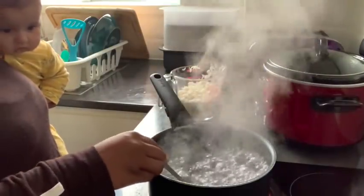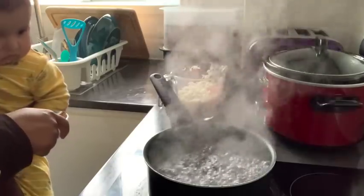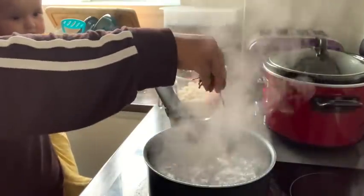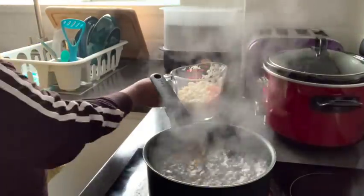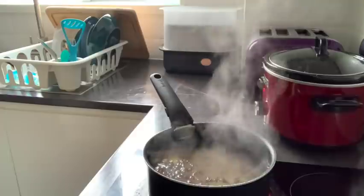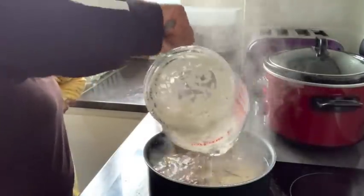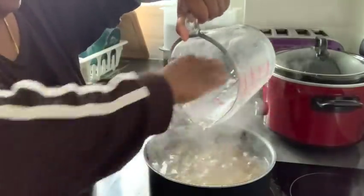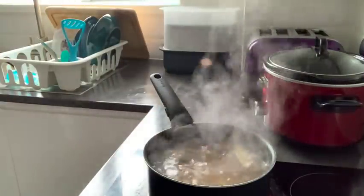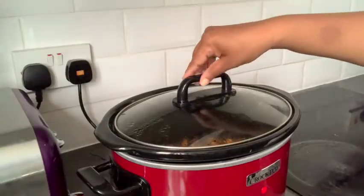I soaked the rice for exactly half an hour and then drained it. Once the water is boiling, I'm adding ghee and whole spices — cardamom, black pepper, bay leaves, cinnamon sticks, some fried onions for flavor, and a little salt. Once everything is in the pot, I cook the rice for exactly seven minutes. I actually set a timer this time because my rice always becomes mushy when I don't know how long to cook it.